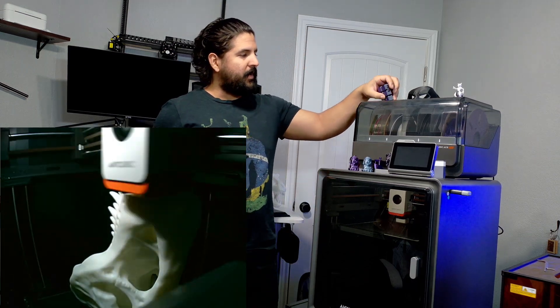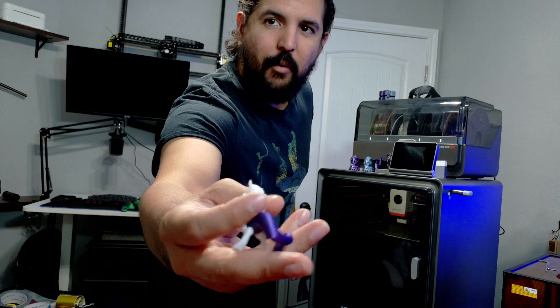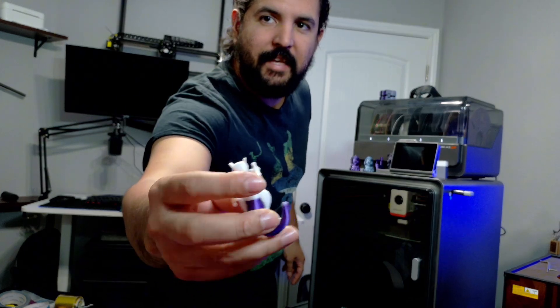Multi-color printing I'd say is not quite there yet — I think it needs another hot end on the printer to switch out filament quicker, which would really cut back time. For example, I printed out this Mewtwo right here and it took nine hours because I had to keep constantly switching the colors.